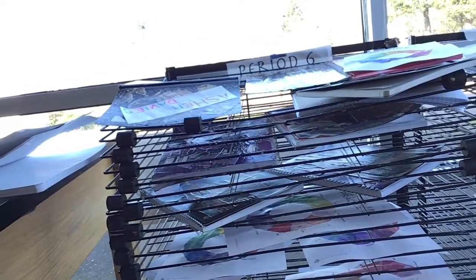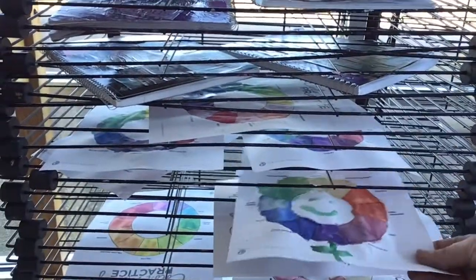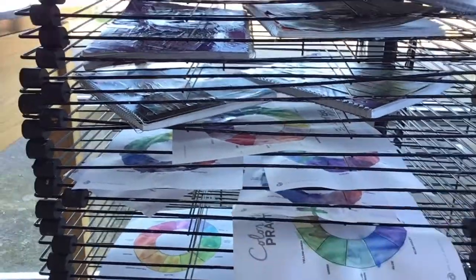Finally, put your name on your artwork and it goes in your period drying rack. Make sure your name's on it because every color wheel is hopefully going to look quite similar. All right, let's get started!